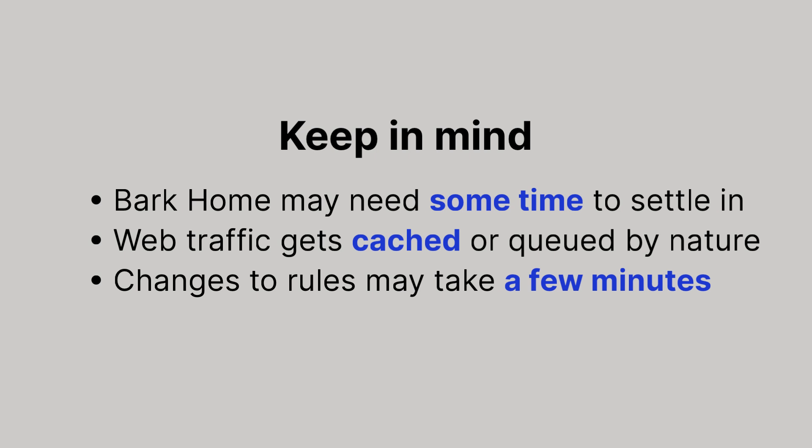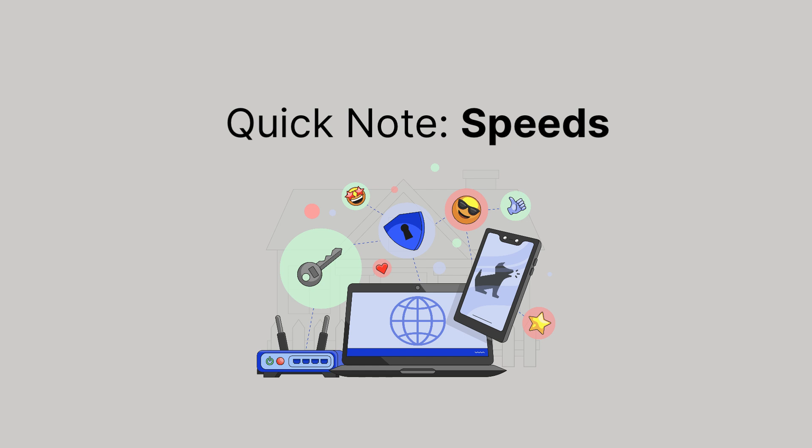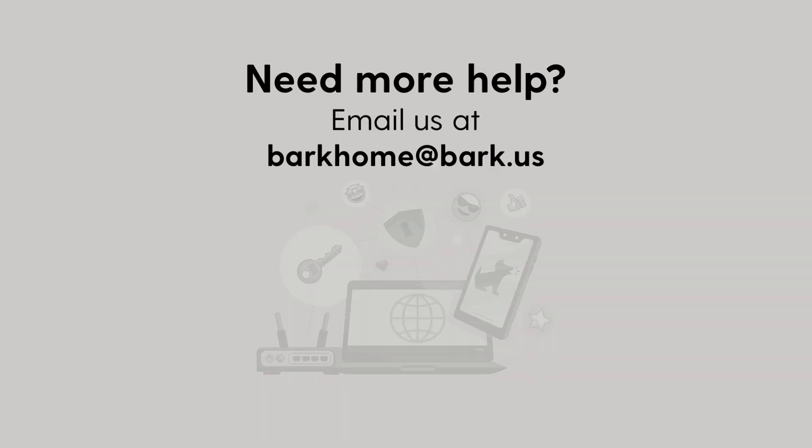During first-time setup, it may take up to 15 minutes for Bark Home to settle in on your network. Once settled in, Bark Home should not have any noticeable impact on your speeds. However, if you experience disruptive and unusable internet while Bark Home is in place, chances are there's something up with your router settings, and we'll be happy to help. Contact us at barkhome@bark.us with your router model and a description of the issue. In the meantime, check out our other videos and discover what you can do with your Bark Parent dashboard.